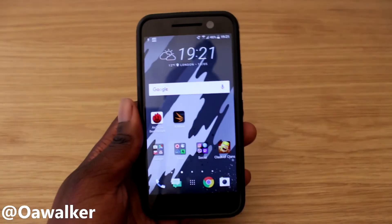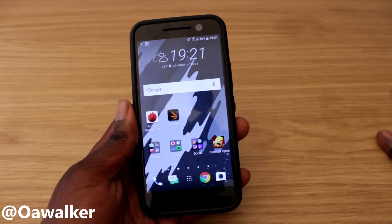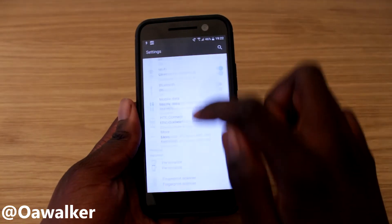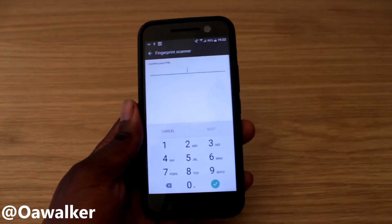Arby Walker here. In this video we're going to be taking a look at how to set up the fingerprint scanner on the HTC 10. First things first, you're going to jump into settings and then scroll down until you see fingerprint scanner — tap there. You'll need to enter your PIN, and if you're setting this up for the first time it will ask you to create one.